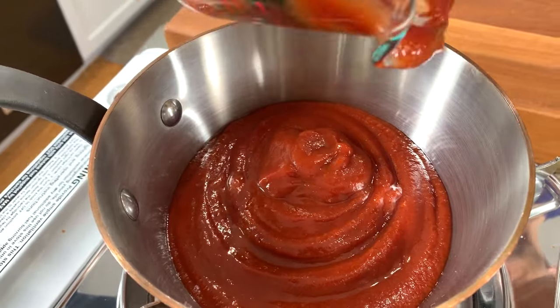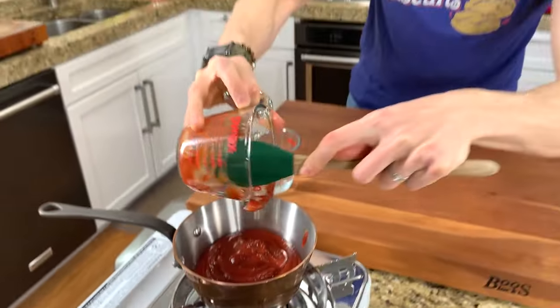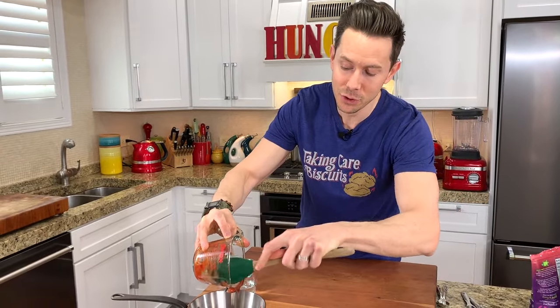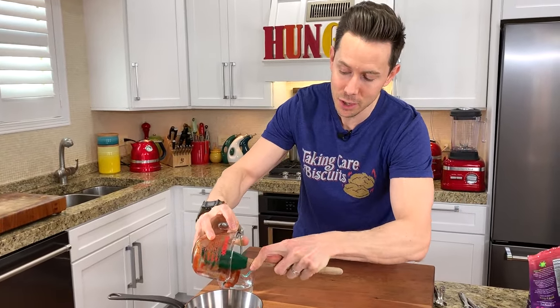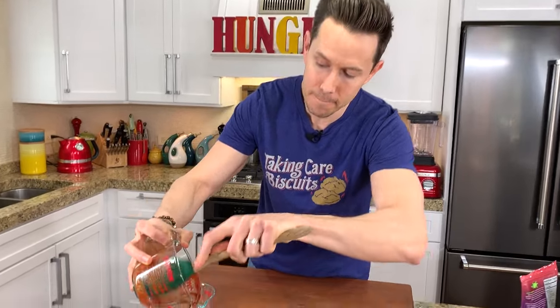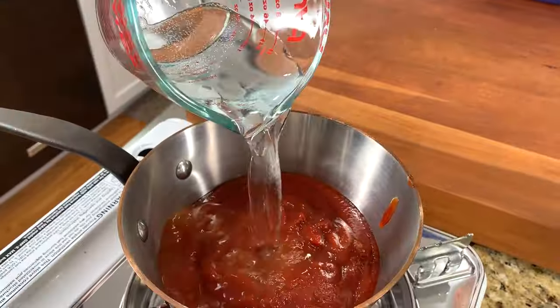If you don't want to make the keto ketchup, feel free to go to the store and buy any sugar-free brand you want, but it's cheaper, you guys. It's $3 for 12 ounces of my keto ketchup — you buy that at the store, it's easily $6, no doubt. We also need a little bit of water to loosen up the party, so I'm going to add in half a cup.